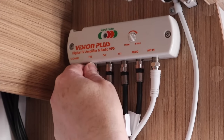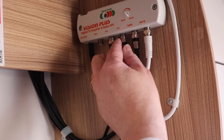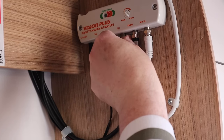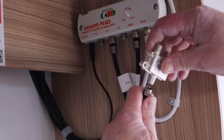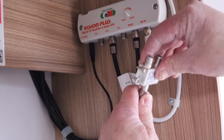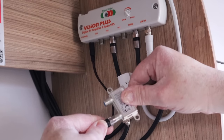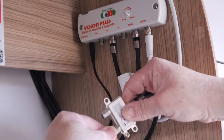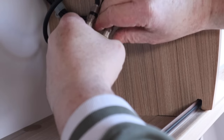Just like before, unplug the cable that feeds the external socket — in this instance it's TV3. Then remove the cable from TV1 as well. Whilst I have this cable in my hand, I'll attach the first diplexer to this cable, and this is the output socket from here. Next, I'll add the cable from the satellite dish to the sat input and then connect the TV amp to the TV1 input using a small fly lead.